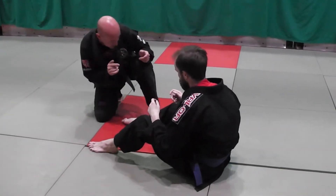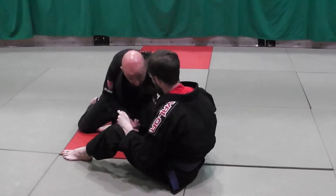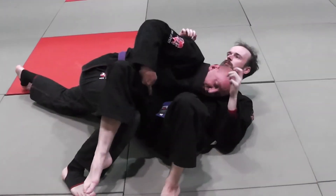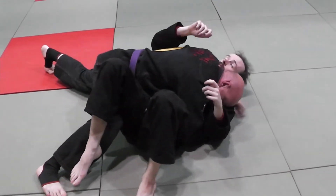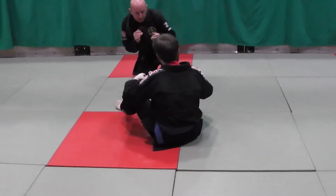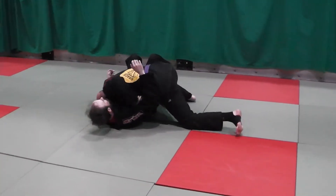From combat base, from this position, I take a step out, I drop my knee, this one is coming under, this one is coming over, my head is hitting here, driving with this foot, and as I make contact this is when I'm shelving — see the way my knee is super tight. From here, control the hip closest to me. Again from combat base, from here — control, control.